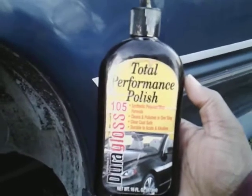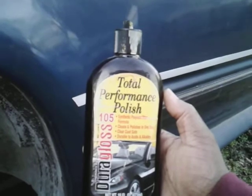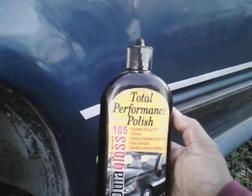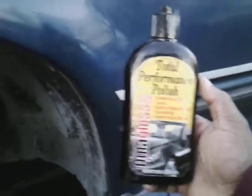You can see some of the oxidation is coming off in the pad. This is a good product to get, guys. It's all-in-one — once you finish, it's corrected and protected. Takes out scratches, swirls, oxidation — you name it. Once you're done, it's done. And it's cheap — like 11 or 12 bucks.